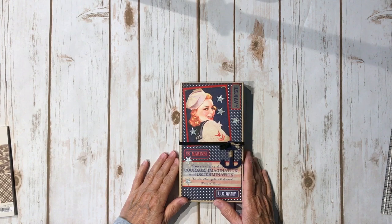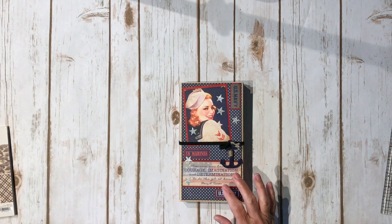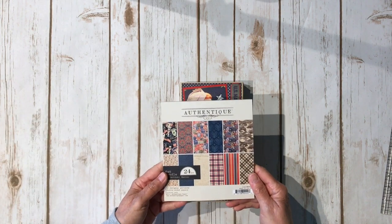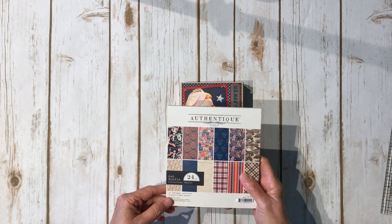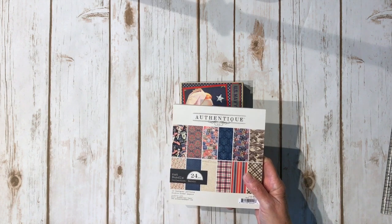I got some fabulous paper from Tamara at Country Craft Creation. She sent me the Authentic Heroic paper collection — the 12x12 as well as the 6x6. Thank you, Tamara! If you want to get this collection, she has it at her store and I'll put a link in the description box to her store, as well as there is a link on my blog.